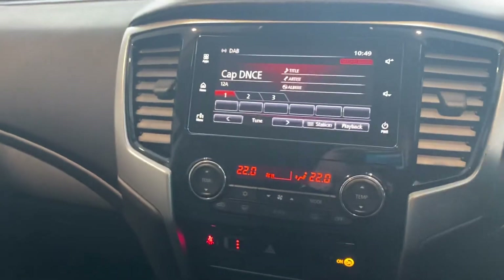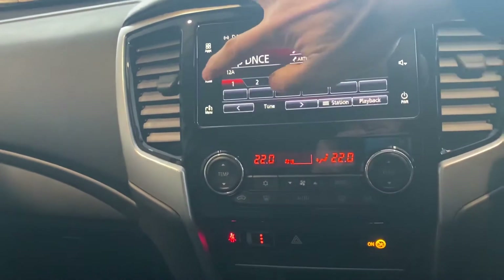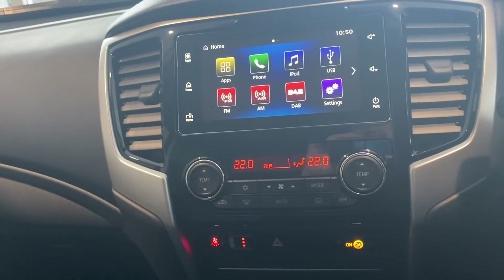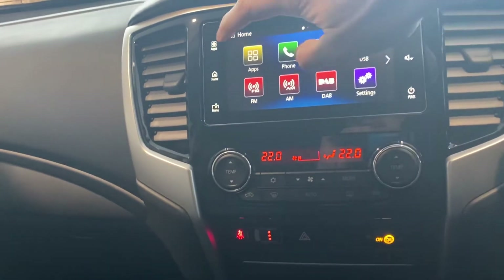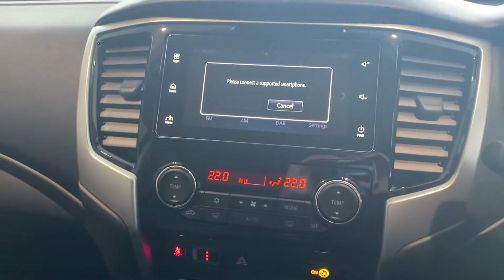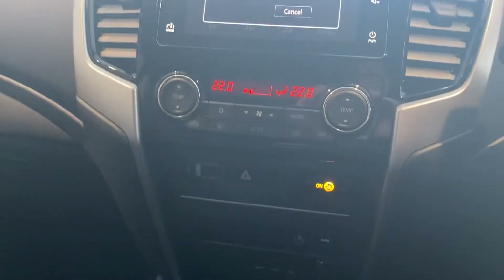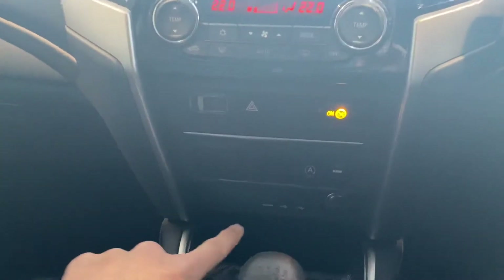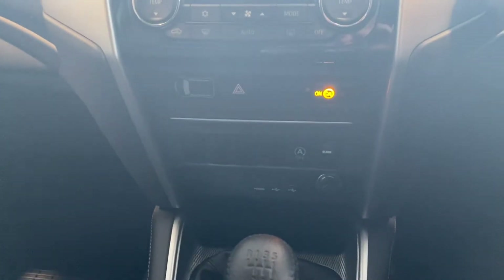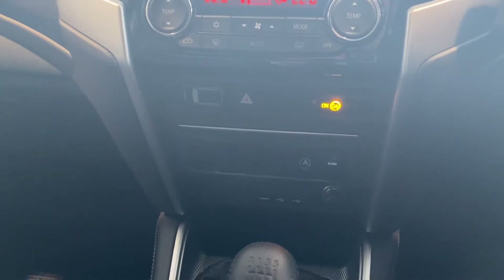The in-car entertainment has got DAB audio, can sync with an iPod and a phone, and also syncs with Apple CarPlay or Android Auto — a brilliant bit of kit that works really, really well. Moving down we see climate control, and then HDMI or USB connections for syncing and charging a phone.